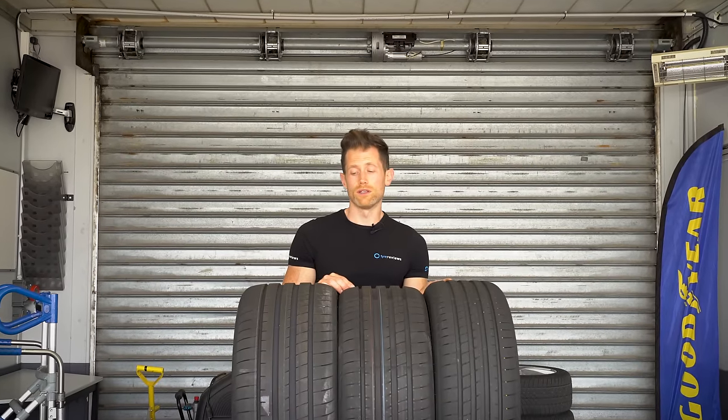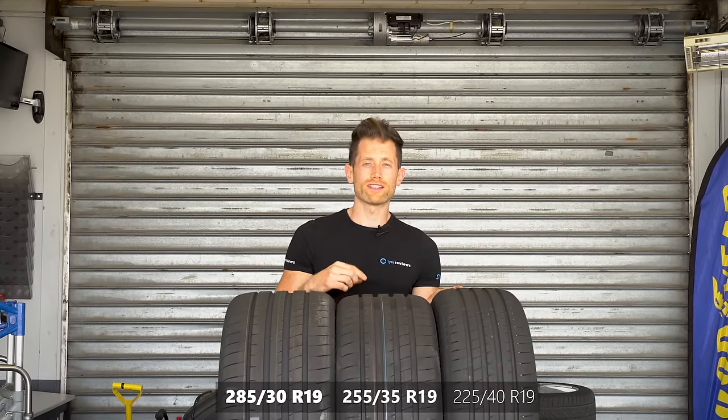Does a wider tyre give you more grip? 285, 255, 225 — we're going to go testing and find out.